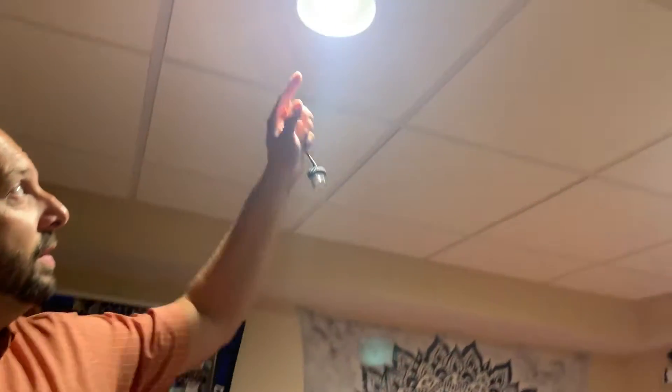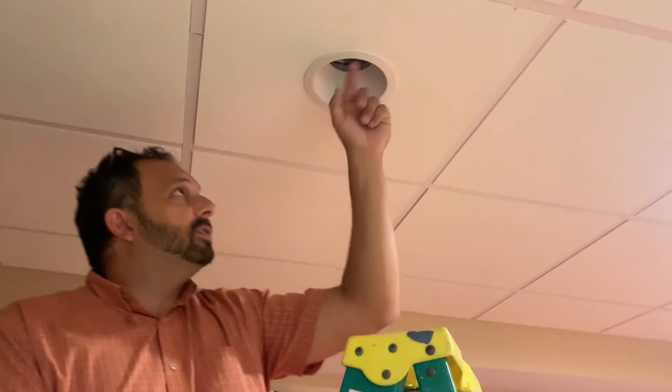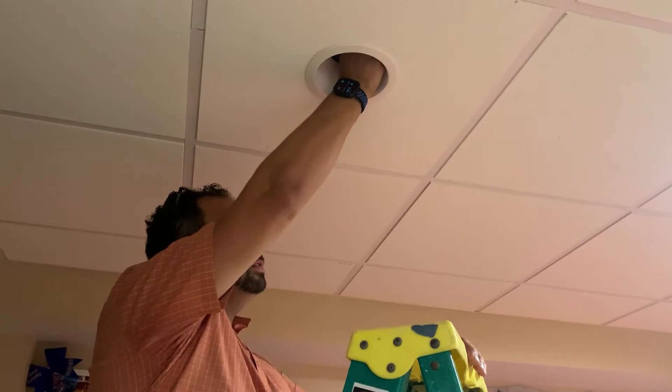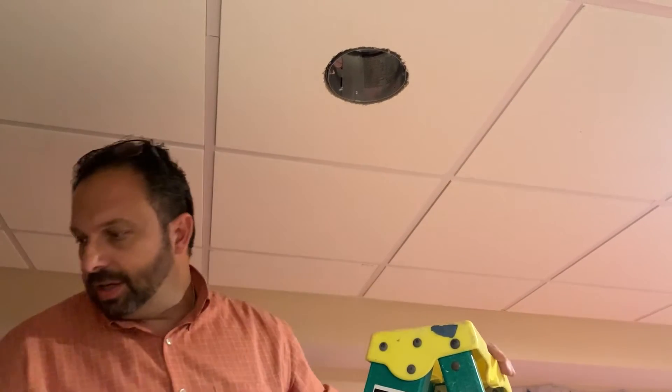Basically what you need to do is take out the bulb — you don't even need to shut the power off for this, it's just like changing a light bulb. The thing on the fixture is called the trim ring; you need to take that off. There are two springs inside — just lift them up, slide them to the side, and they pop right off, then the trim ring comes out.